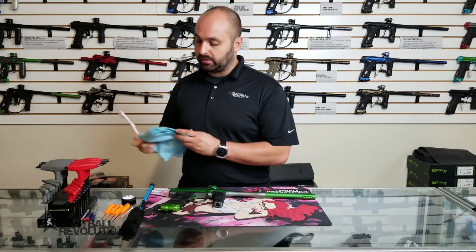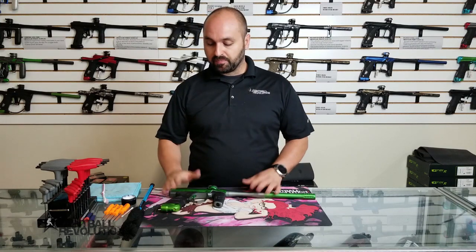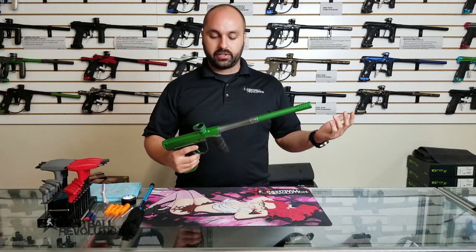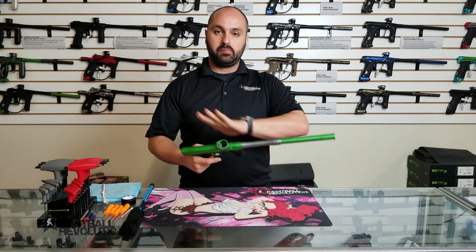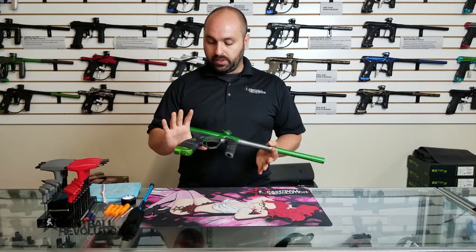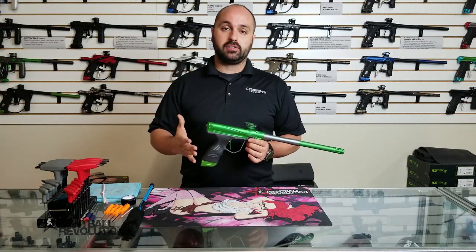If you don't have O-ring picks, don't run out and get them — they're just very helpful. When you get home from playing and your marker is dirty, particularly if it's been raining, snowing, there's been mud, or you got shot quite a bit, you definitely want to get it clean. I'm working with a Dye DSR here, but if you have a newer spool valve, it's probably going to be very similar.